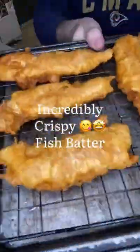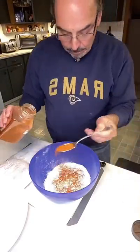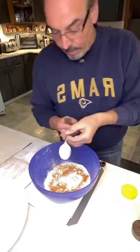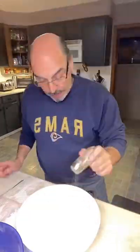Hey everyone, today we're going to make an unbelievable, incredibly crispy fish batter. We're going to start with two cups of flour, two tablespoons of my go-to rub, one tablespoon each of garlic powder and onion powder, half a tablespoon of salt, and half a tablespoon of pepper.